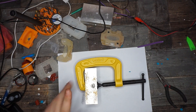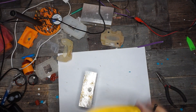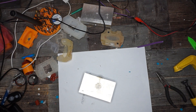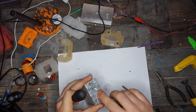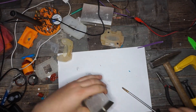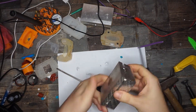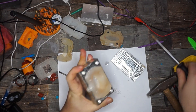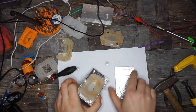Now we're going to try to get our injection mold out of the form. First, we remove the C-clamp. Next thing we're going to try is to pry this thing open. Yes — oh, that's a very nice part. We managed to fill the whole cavity. Let me zoom in a little bit.